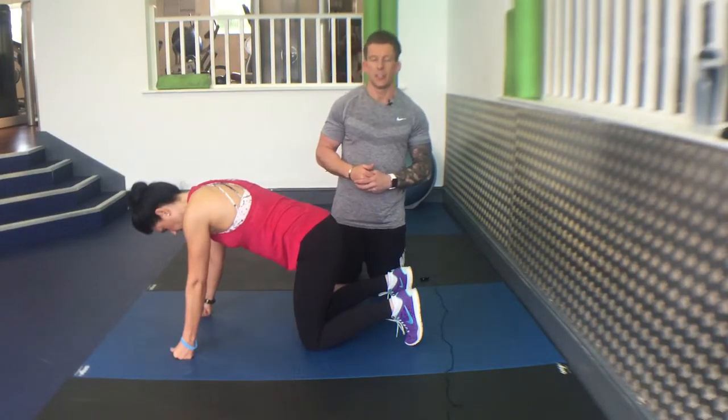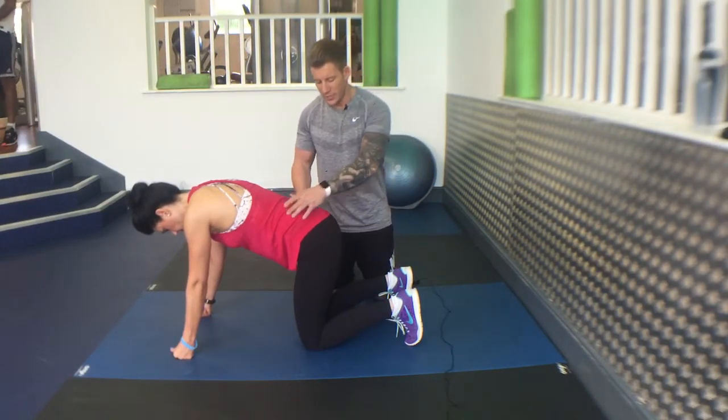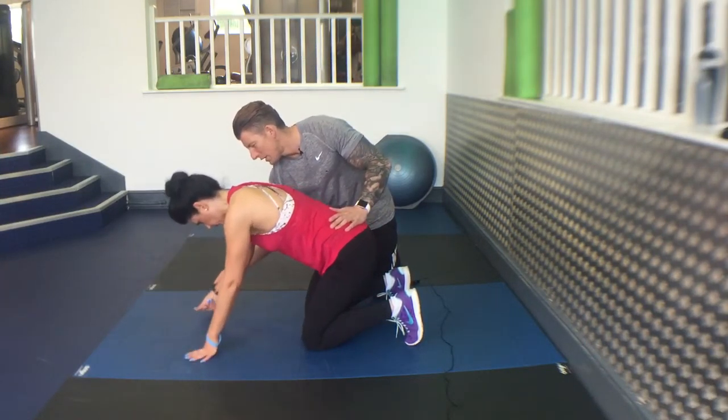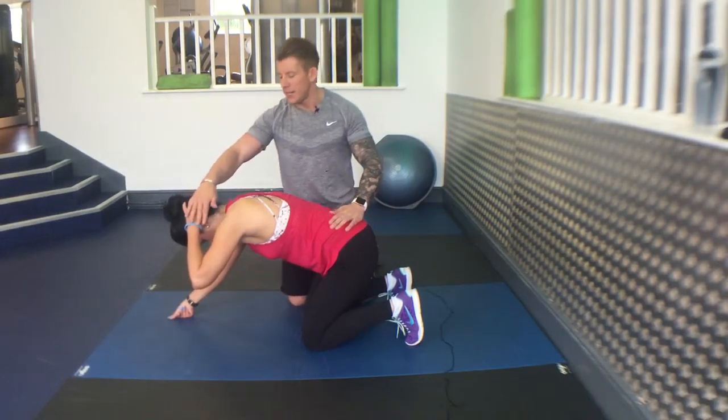Thoracic spine extension flexion drill. On all fours, sit back a little bit on your calves. Have one hand out, reach out in front of you, with one hand behind your head.